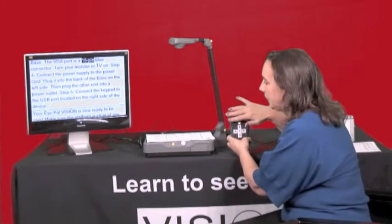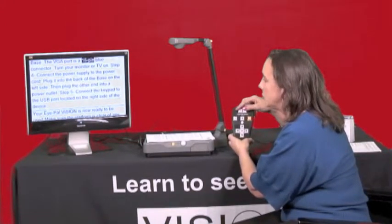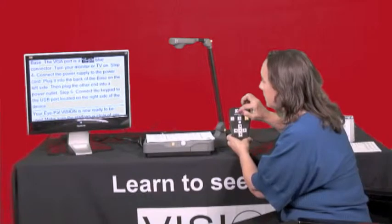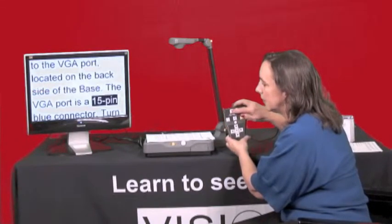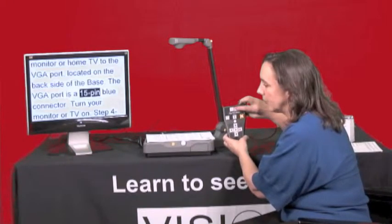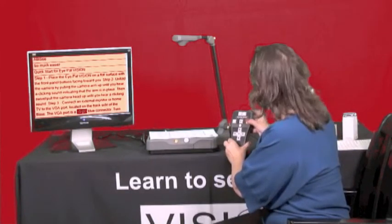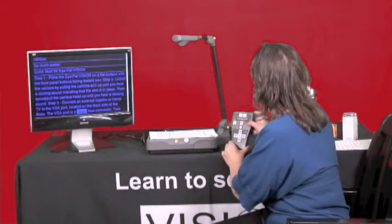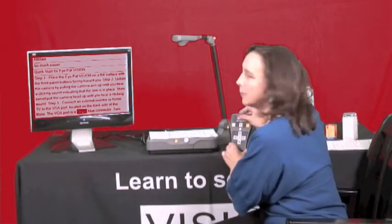Now the buttons on the top of the remote have more to do with what you're seeing on your monitor. All the way to the top left you have a square button with a plus sign on it — that's going to increase the size of the print on your monitor. The button to the right of that, a square button with a horizontal line on it, is going to reduce the size of the print. Moving clockwise around your keypad we come to a yellow square button — pressing that changes our color contrast on the monitor. I can move through and pick a color combination that looks good for me.